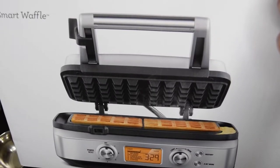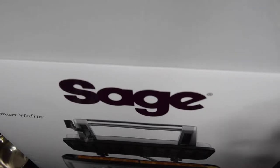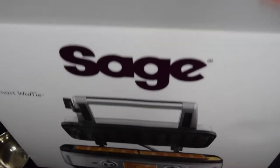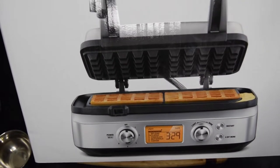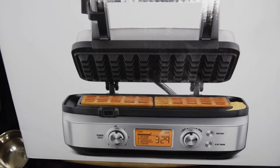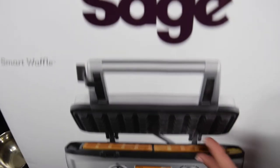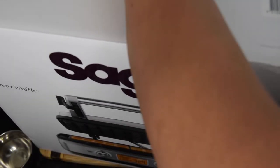Hi guys, welcome back to my channel. On this video I'll be doing an unboxing video. This is the Sage Smart Waffle Maker — in the States it's marketed as Breville. We already have a Breville brand in the UK, so this brand is marketed as Sage. I bought this from the Sage website.